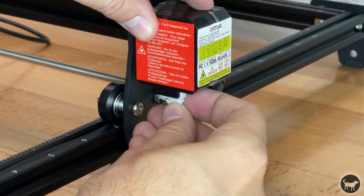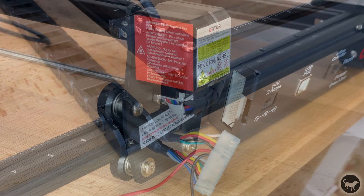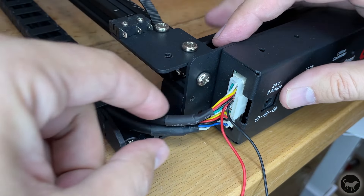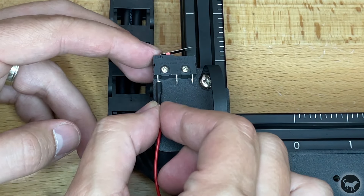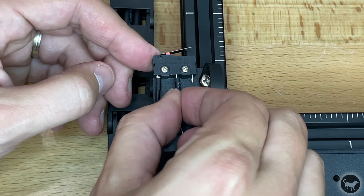On the other end of the gantry, plug the X axis wire into the stepper motor. Now install the terminal into the motherboard. Then install the wires into the Y limit switch — again, the red wire needs to be installed on the same side as the red button on the front of the switch. The black goes in the middle.